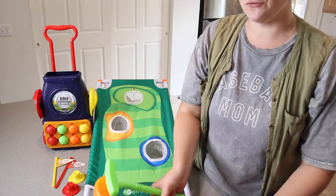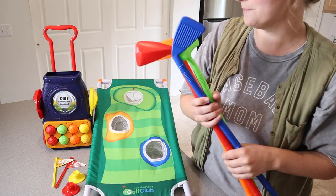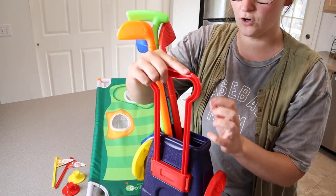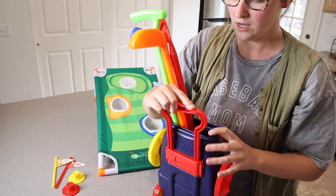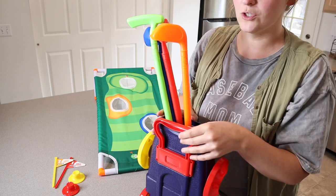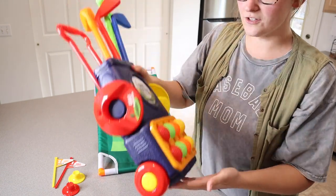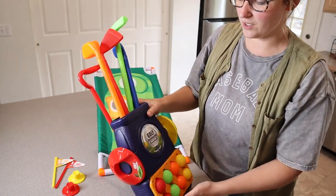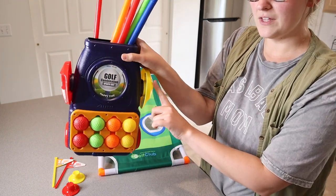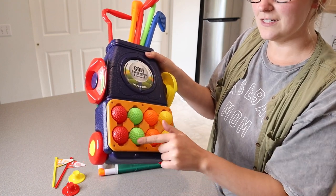This green one is supposed to be a little fairway wood. I like that these have some of the different styles, so if your little one is going to play golf someday, they have a little bit of knowledge about them. All of the pieces fit on this little golf cart right here. I really like that this golf cart handle is adjustable — you can pull it up all the way or put it back down, depending on how you're using it or how tall your child is. These wheels actually roll so they can wheel this around in the house or in the yard, and the pieces and golf balls are stored right on the side of the golf cart itself.